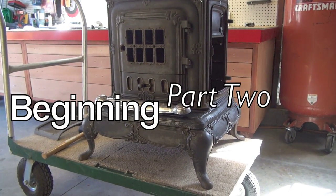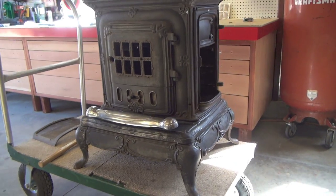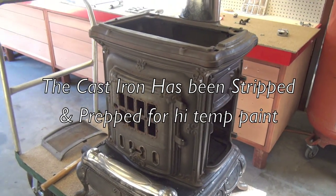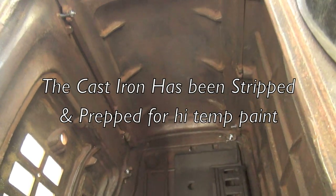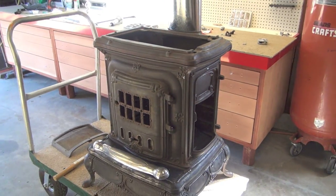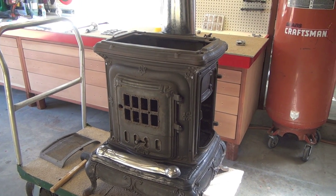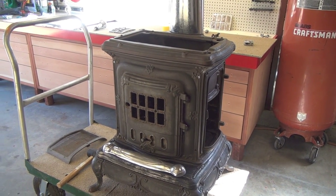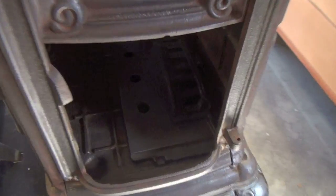I kind of half-ass put it together before paint just to make sure everything works good. My paint is only good for 1200 degrees and if I paint inside here, supposedly nothing is flame proof. I did find something that I used on my truck on the headers — 2000 degree paint which I believe will work. I don't know if I'm going to do that, so I might just leave inside here alone. It's pretty clean anyways.